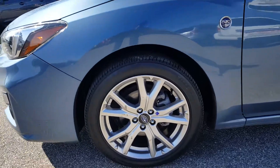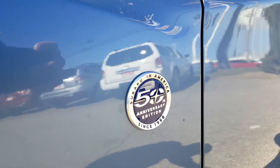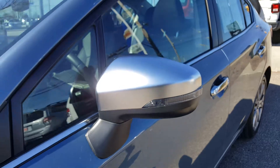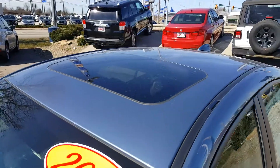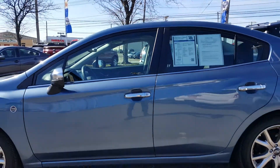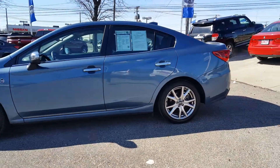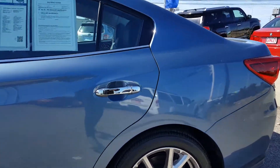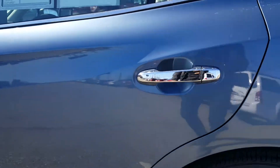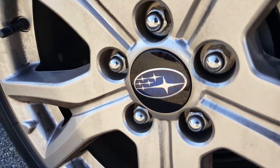Up front you get nice 17-inch alloy wheels. You have this cool looking badge here — 50th Anniversary in America. Integrated turn signals are a great safety feature. You get a sunroof and a moonroof as well. The Heritage Blue is a great looking color — it really pops. It's got chrome trim around the doors and around the window panels. Heated mirrors and 17-inch alloy wheels, with the Subaru crest as the center cap.